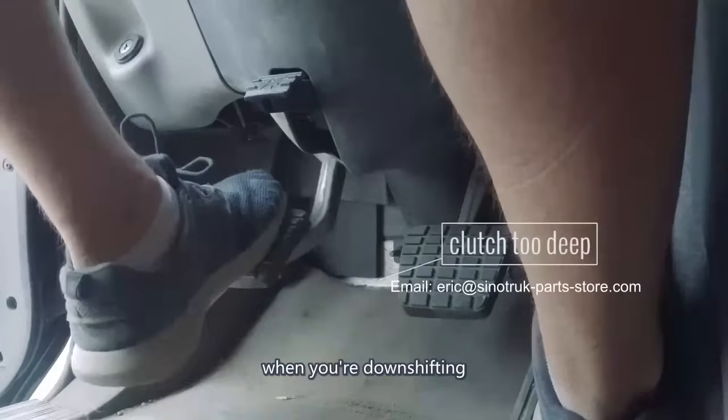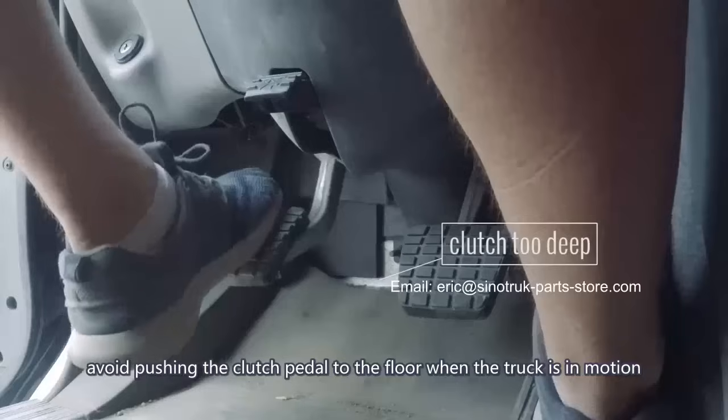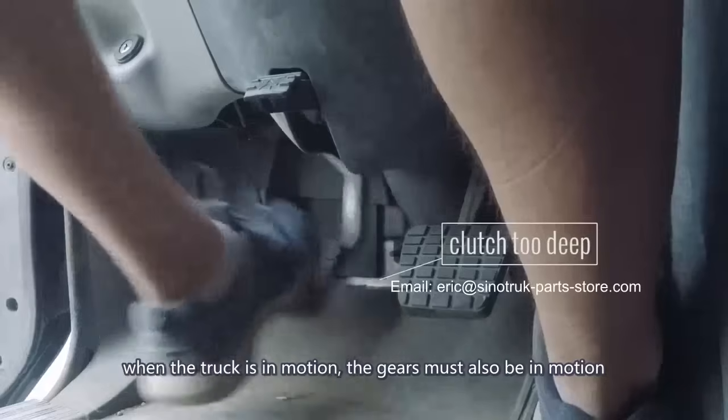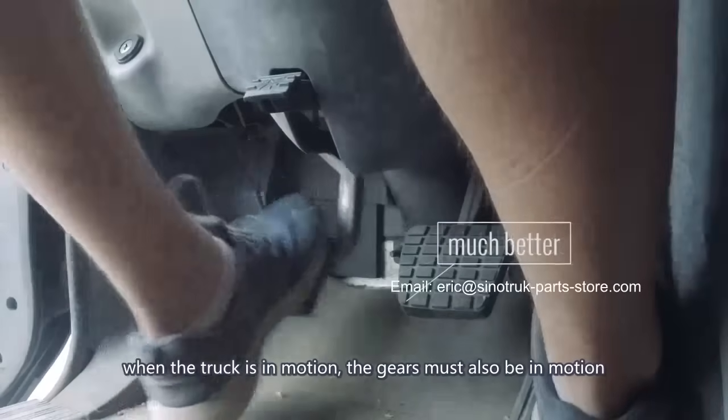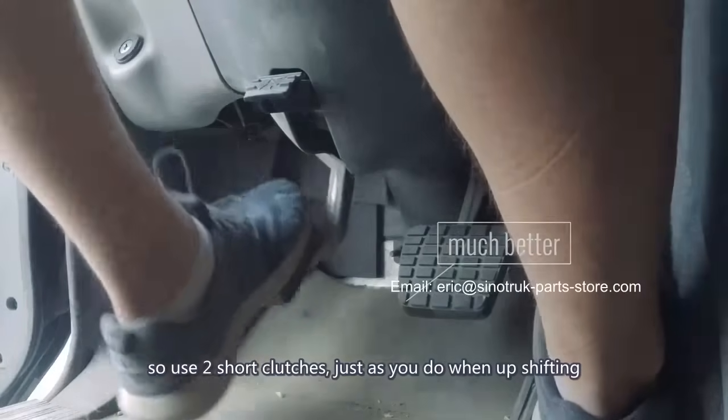When you're downshifting, the same clutch rule applies. Avoid pushing the clutch pedal to the floor when the truck is in motion, or you'll stop the gears and the transmission from turning. When the truck is in motion, the gears must also be in motion. So use two short clutches just as you do when upshifting.